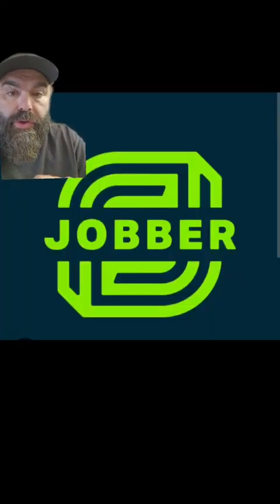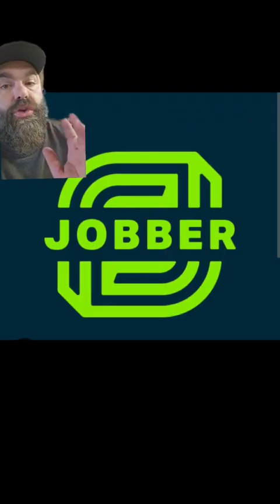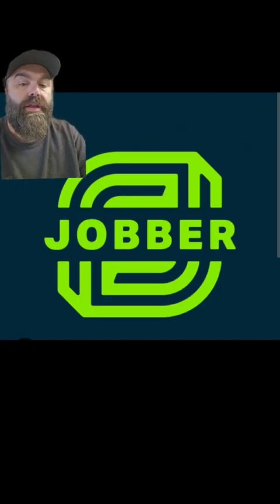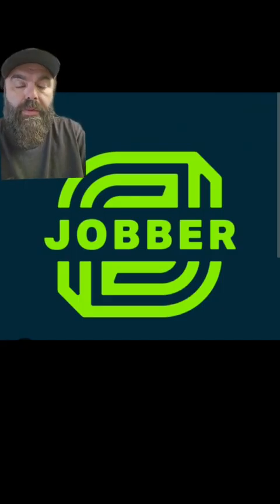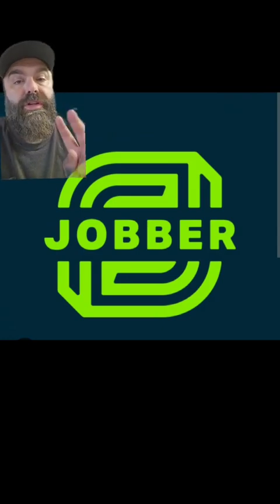Today's sponsor is Jobber. If you are in the home service industry — whether it's plumber, electrician, carpenter, whatever it is — you have to be using Jobber. No more pen and paper, no more writing notes down that you can't find. Get Jobber, it'll completely organize and change your life. Go to my bio and get two weeks free and 20% off.